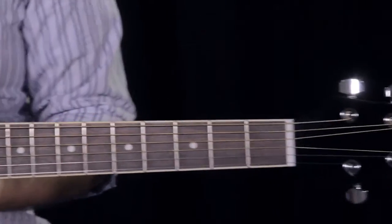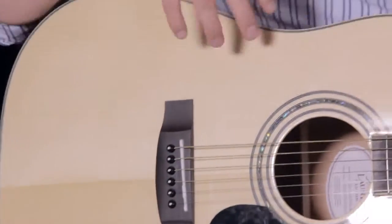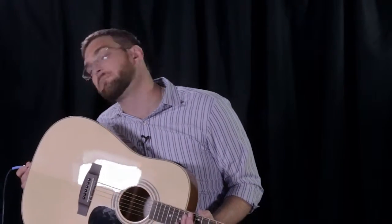You just heard the Laurel Canyon LD100SCE. The L stands for Laurel Canyon, the D stands for Dreadnought, which is the shape of this guitar, and the CE simply means it's an electric acoustic — that it can be plugged into an amplifier.